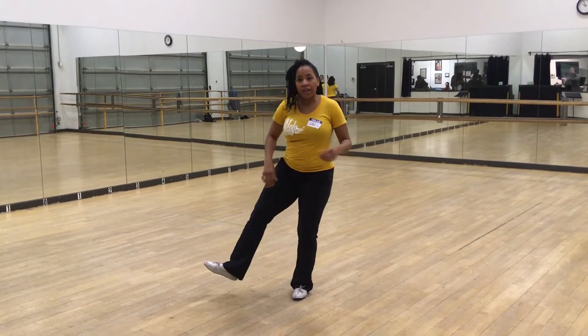So we started with our fall off the logs, and in our fall off the logs we were talking about that we're moving away from our kick here and that we're opening our hip on our fall off the log to do that.